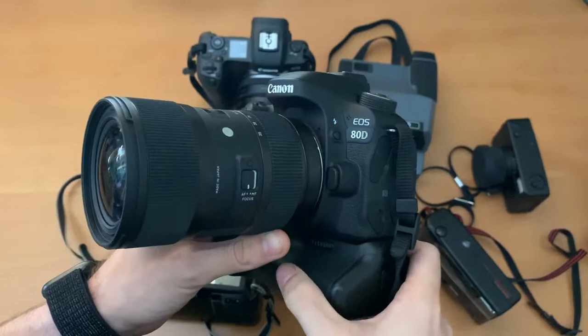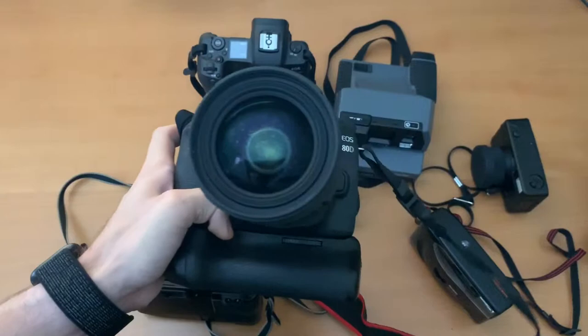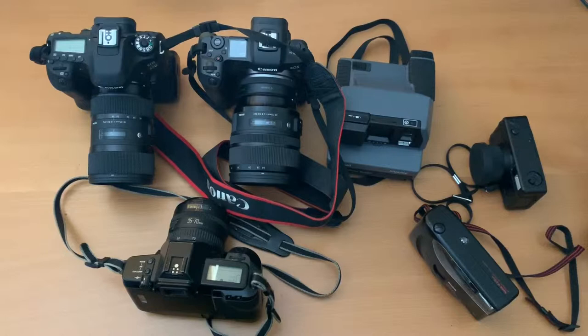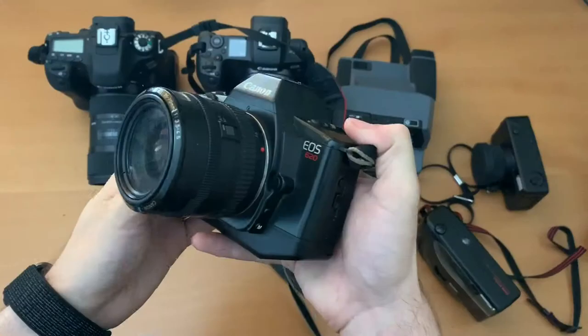I do still use the 80D a lot for video and for photo, especially when I'm traveling, and I have a Yongnuo flash that I use with this camera as well. So those are my two main digital work cameras, and now I'm going to move into some of the more fun film cameras that I have, which I really enjoy using lately to take a lot of different photos.